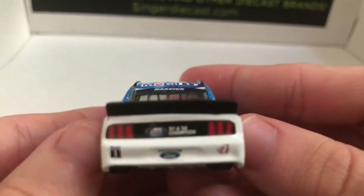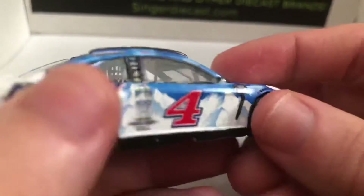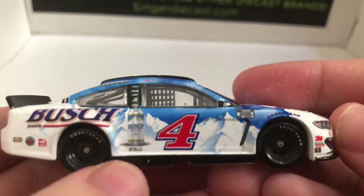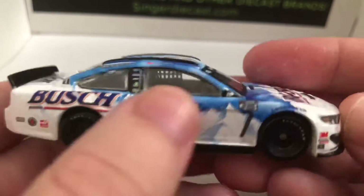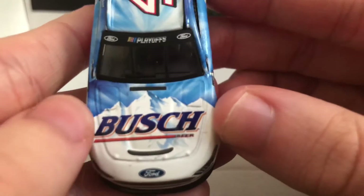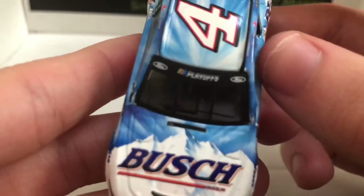Back here it says 01 and 06 champion. It has the NASCAR Bush Series logo, which is pretty cool — I'm surprised they included that. This side's the same as the other side. It has some paint chips down here on the side skirt. We have Bush Beer and some mountains on the hood. Really love this hood, I think it's pretty cool.